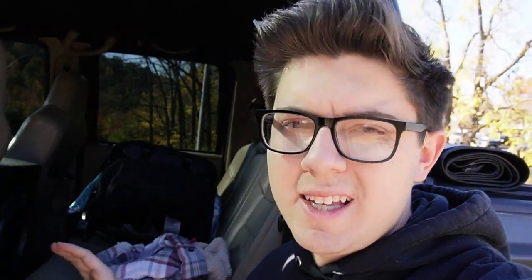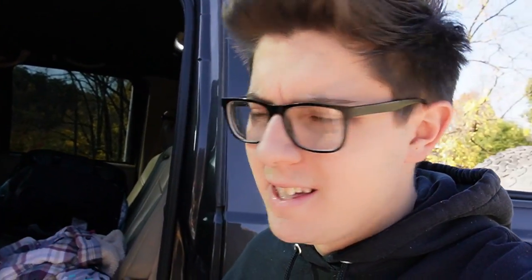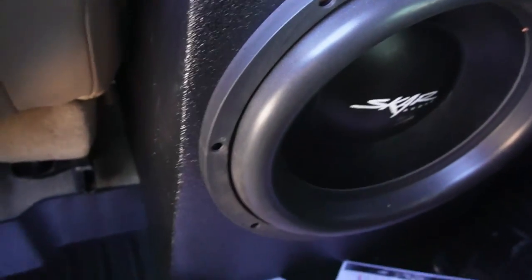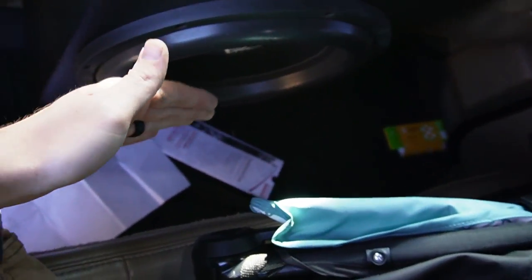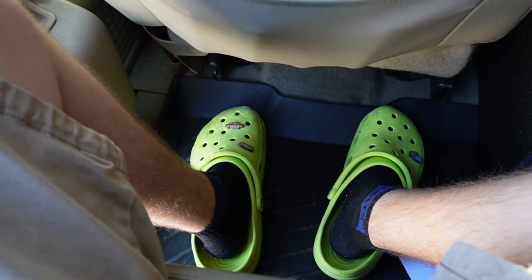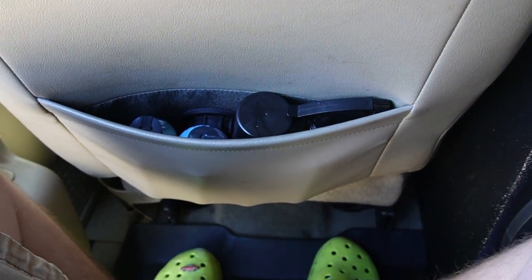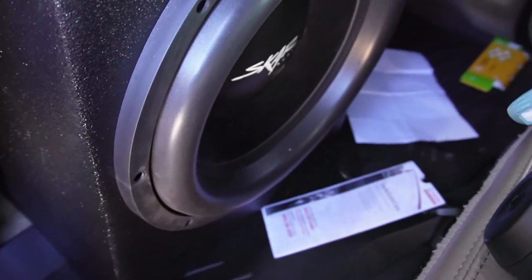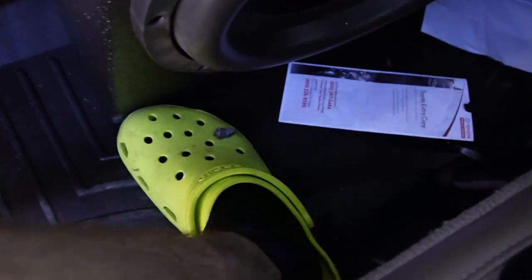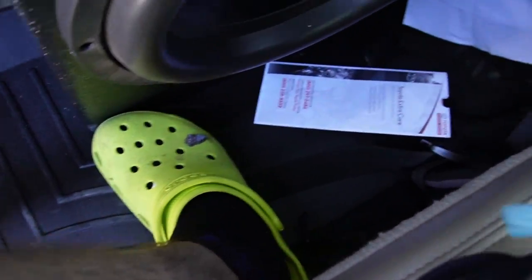Jumping into the back seat, I'm going to show you the sub box and the fitment. Right here is the sub that we're running - it is a SCAR 15, I think it's the VXF. You can actually have somebody sit right here in the middle, so you can still haul three people in the back of your truck which is really what I wanted to do. Of course the passengers on each side don't lose any leg room or foot room or anything like that. It did not affect anything from that standpoint. The person sitting in the middle does lose a little bit of foot room, but these are size 14 crocs and there's still plenty of room.